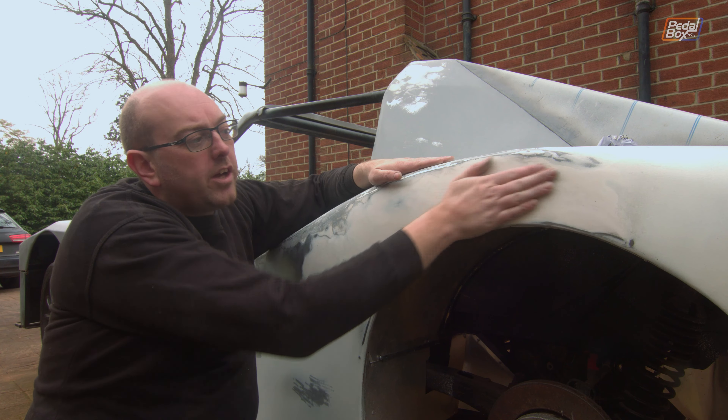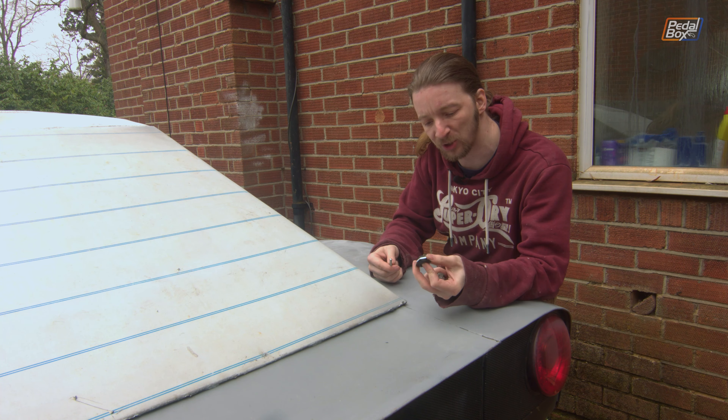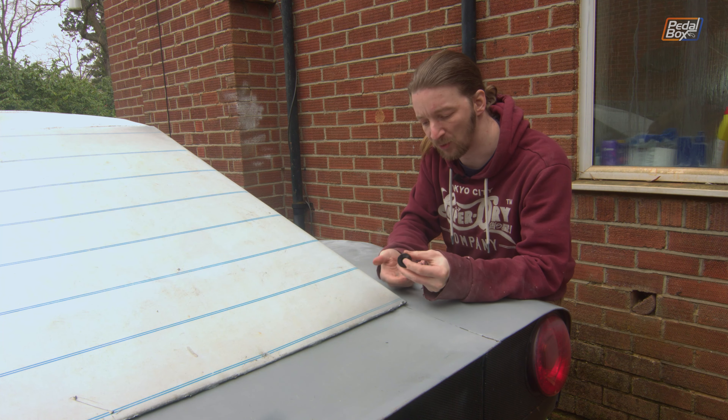We ended up using abrasive pads to try and take some of it off, which worked to a degree — it got rid of the loose stuff but nothing else. We were using Abranet and it just clogged up. Regular sandpaper was balling up too as it was too soft, but we had to get rid of it somehow. So we ended up cleaning out the Abranet again and again and got it back. Now we're going to put regular primer on this and pretty much call paint and body good for this episode, because I can't stand to look at this anymore.